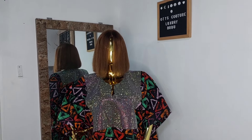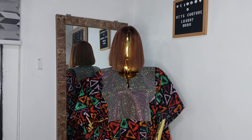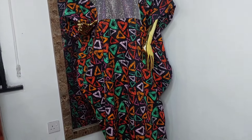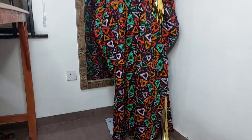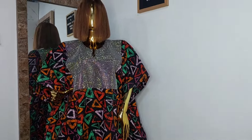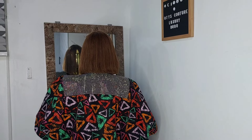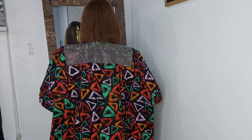Hello guys, welcome back to my channel. If you're new here, you're welcome. Today's video I'll be showing you how I made this beautiful luxury cow-shaped boubou mixed with rhinestones. It is very easy to make. Please sit back, relax and enjoy the tutorial. Click the red button below to subscribe and the notification bell so you'll be notified whenever I upload. Without further ado, let's move right to the tutorial.